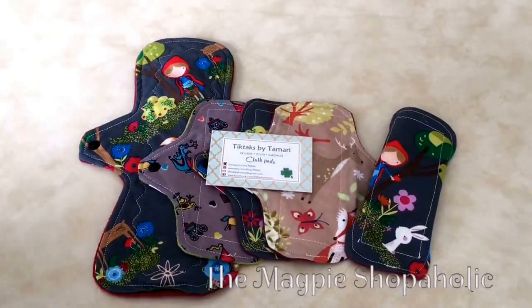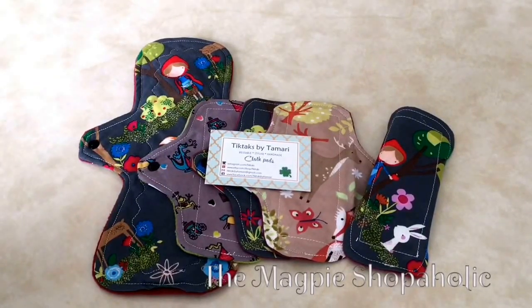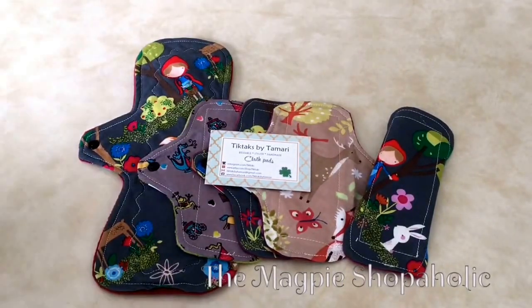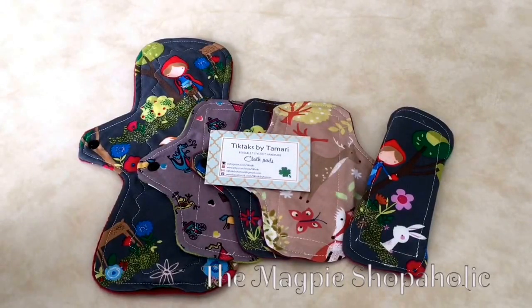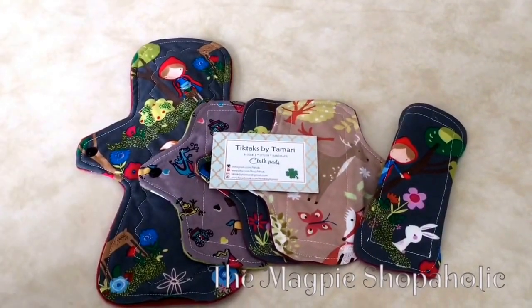These are Tic Tacs by Tamari. I saw the print of the Little Red Riding Hood prints and fell in love, so I had to have these of course. She was absolutely wonderful. I purchased a pack of four liners and one large pad.